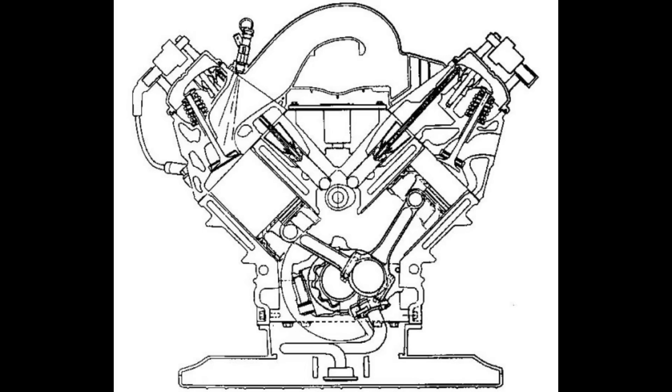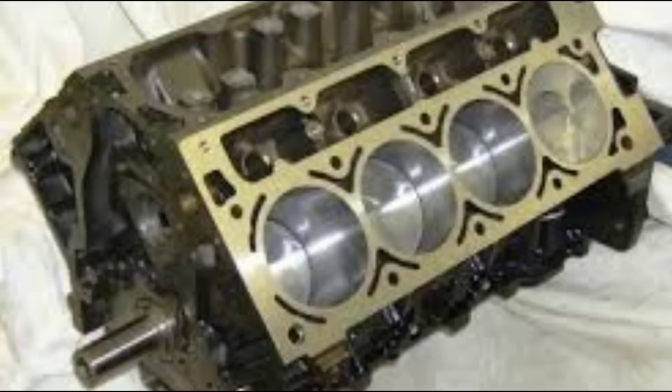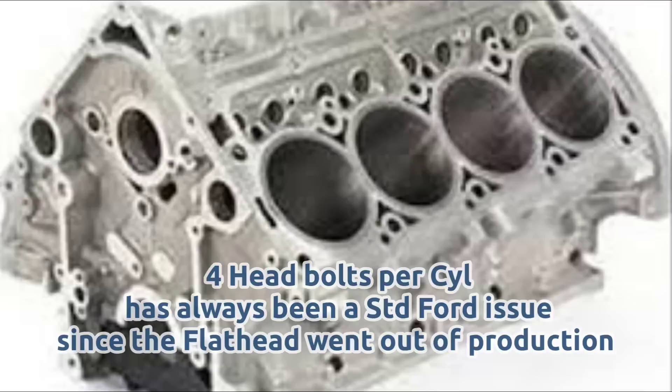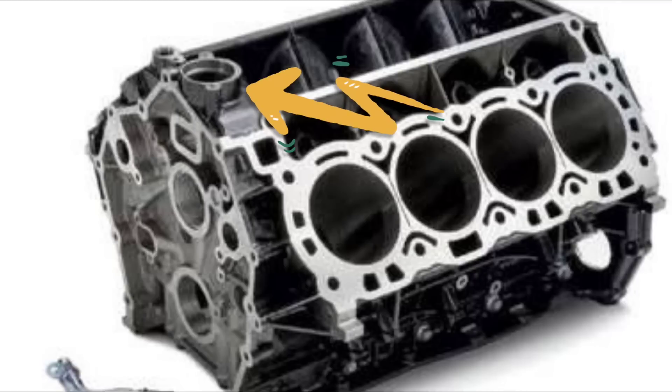Let's take a look at the LS block. You can see the dry lifter valley, which is par for the course these days. You also see four head bolts per cylinder. When you look at the Gen 3 Hemi, you see the same exact thing — a dry lifter valley with four head bolts per cylinder. But looking at the Godzilla block a little bit closer, you see those same features, plus the front of the block has been extended slightly and it also has a thermostat housing incorporated into the block itself, which I will talk about later.